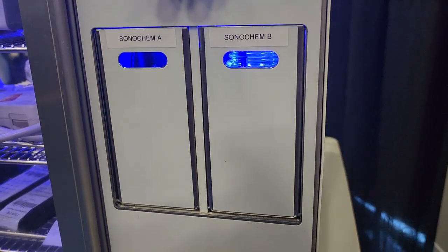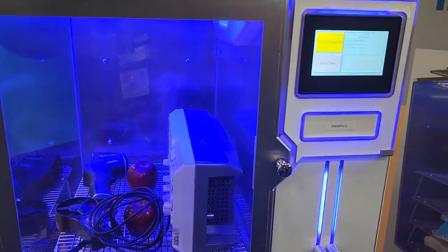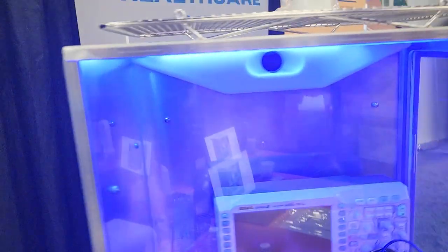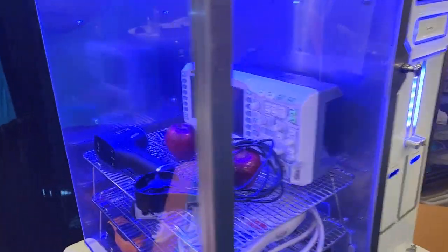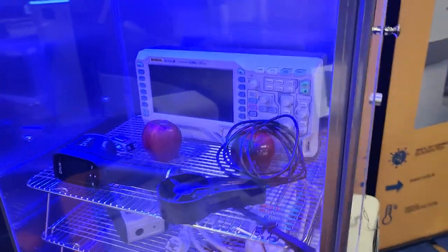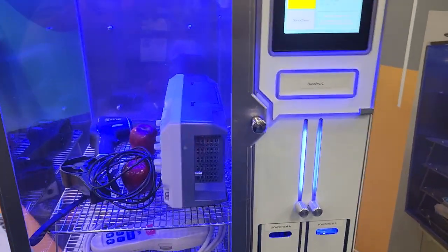Down here is where the chemical is loaded into the device — very cool, very well thought out. You could fit multiple of these cabinets on a shelf and run them. Say you've got a bunch of telemetry transmitters, ECG cables, leads — you could easily disinfect them. Or say you've got a defib that just came back from a code — you could throw the defib in here along with all its cables, sterile cycle it, put it back on the crash cart, and affirm that it's cleaned and ready to go.